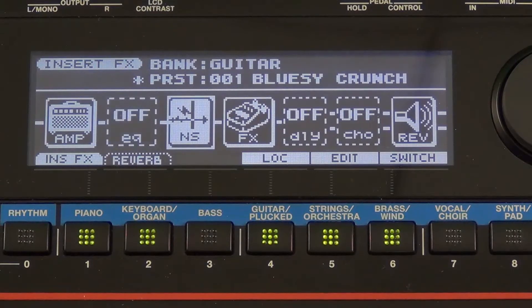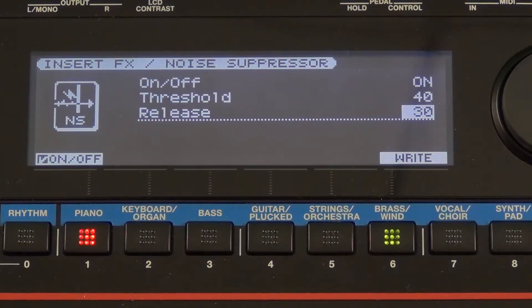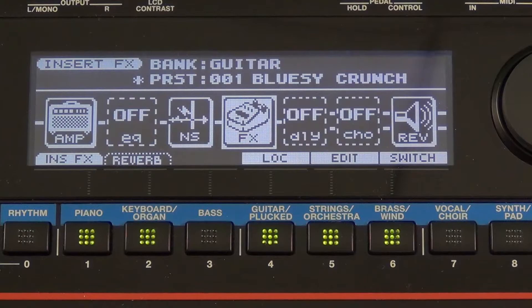Let's exit out of here and go to our noise suppressor. Press the edit button and you can see I can adjust my noise right there.